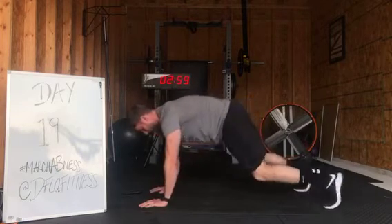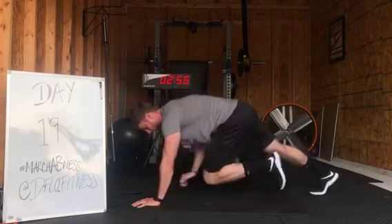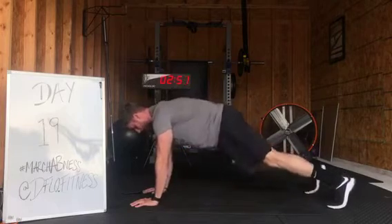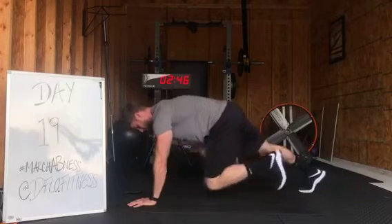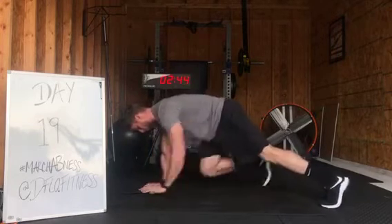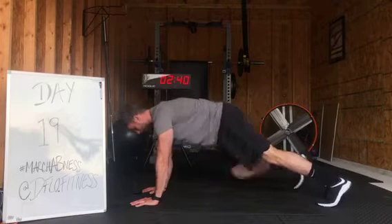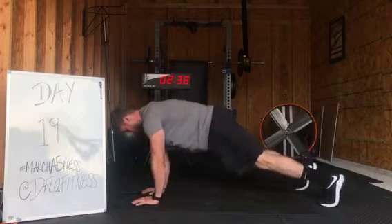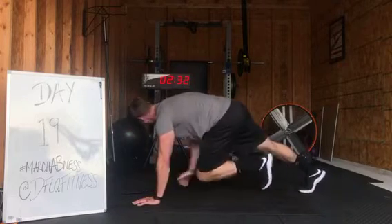Come back to middle. Now we're going to touch and then switch. Touch and then switch. Go all the way to plank on this one — pulling that knee, and then switch. Alternating from that high plank. Keep pressing out of those shoulders the whole time. Opposite arm, opposite leg. Almost there.